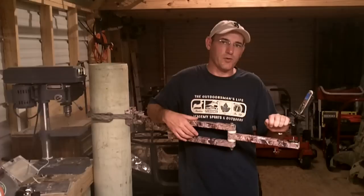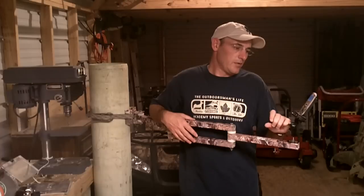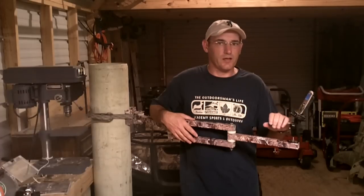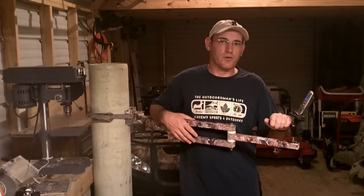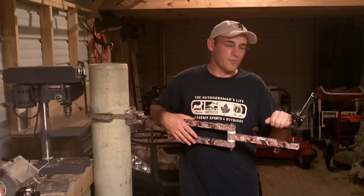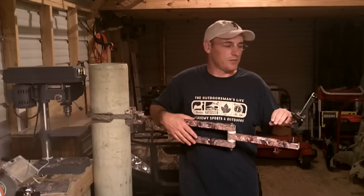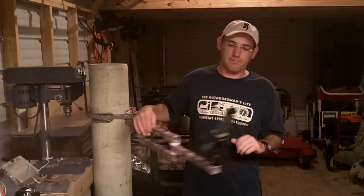You just pop the SD card out, put it in your computer, and you have all your videos. With my old camera I was using mini discs — I made a two-week trip to Illinois two years ago and came back with 20 or 25 discs that I had to download and convert one by one. This is so much simpler: put the SD card in your computer, download the footage, and start editing. For editing software, there are a lot of options with trial versions online. I like Pinnacle Studio 14 — it worked for me and the price was great.